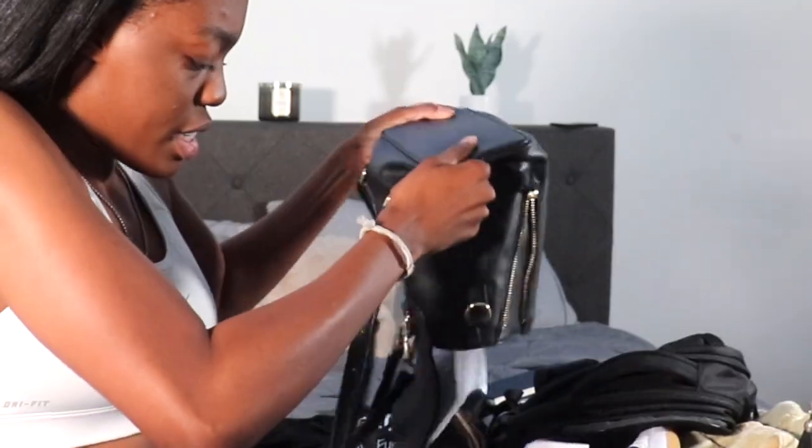Hi everyone! So I switched lenses. Now I'm going to pack my volleyball bag. I'm actually playing in this tournament and coaching, so we're going to pack my coaching bag first. Let's empty my purse here. We're going to pack my rotations and the tournament schedule, first and foremost, because that is very important, obviously. Put that in there.